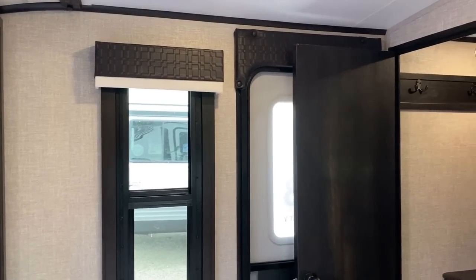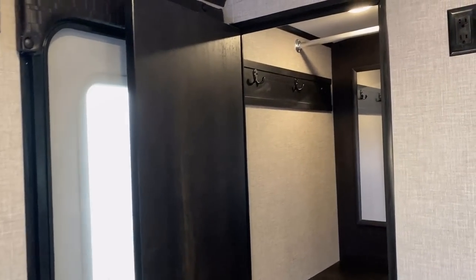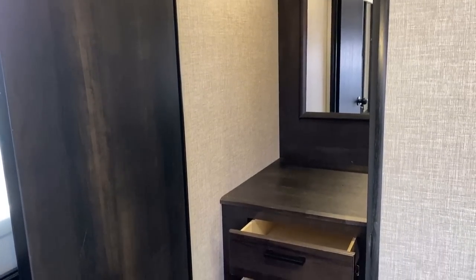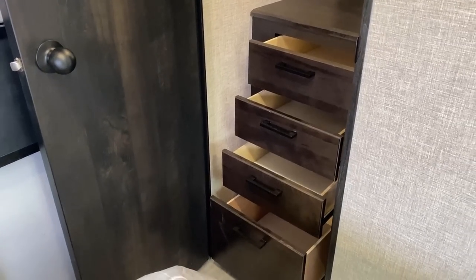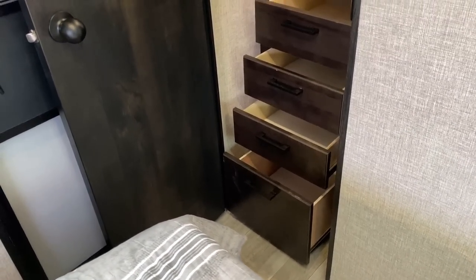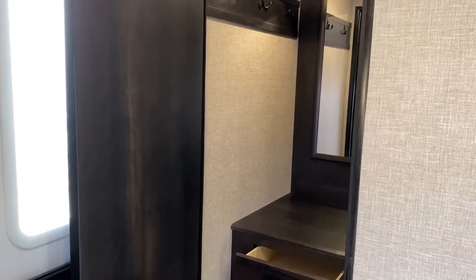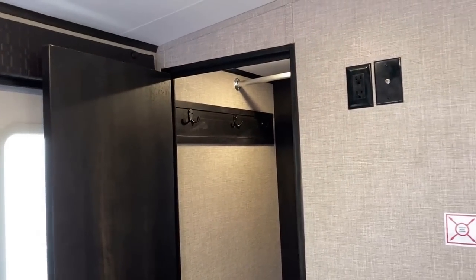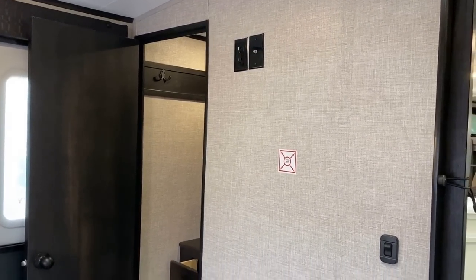The good news is I actually think you're not going to feel lacking in storage, because hidden away behind the entertainment center there's what looks almost like a walk-in closet until you come around and see it has a hefty dresser space. So if you go with the king bed, the side storage feels wimpy, but then you look over here and it's really quite substantial.